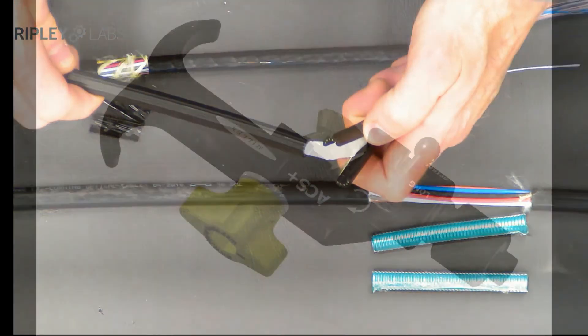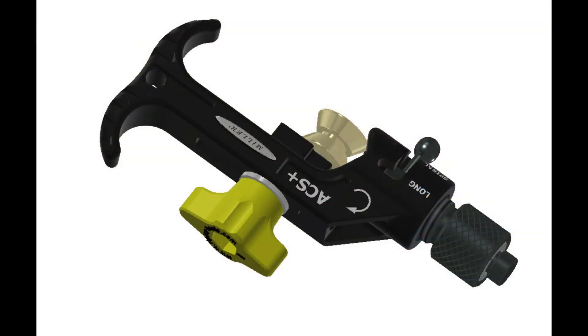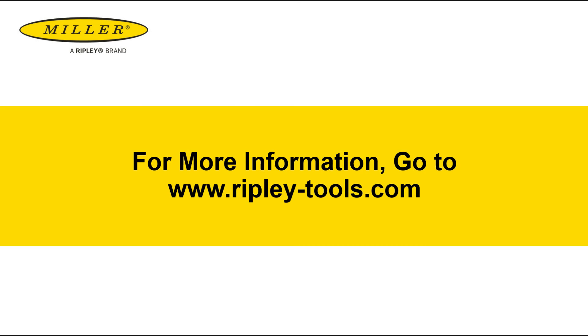This has been an overview of the Miller ACS Plus. Thank you for watching, and no fibers were harmed in the making of this video.